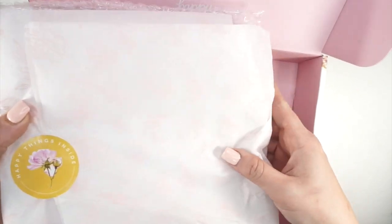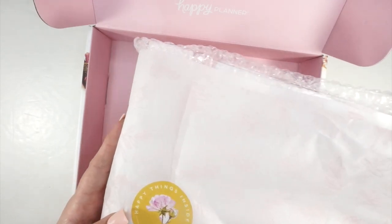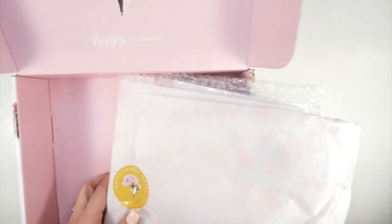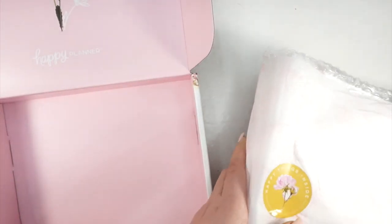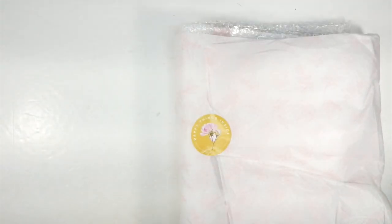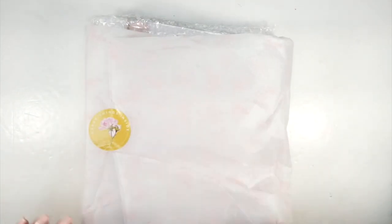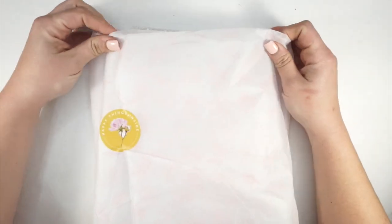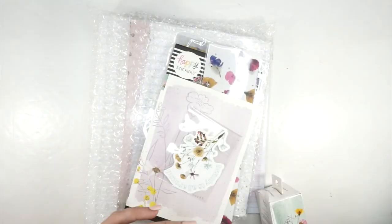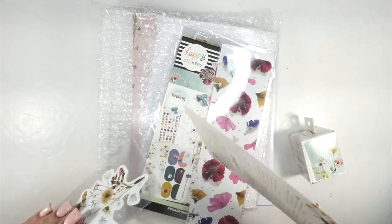I'm going to take everything out, put the tissue paper aside, and then we'll look at everything. This is not a professional unboxing, you guys — this is just my attempt at showing you something I think is pretty. Let me just remove the tissue and we'll see what's all in here.